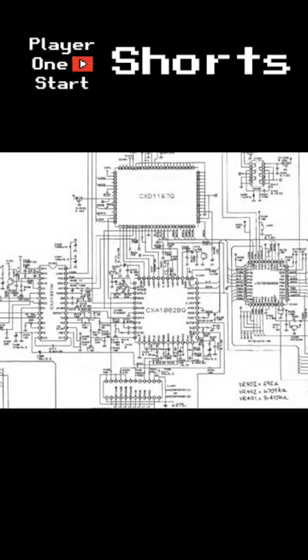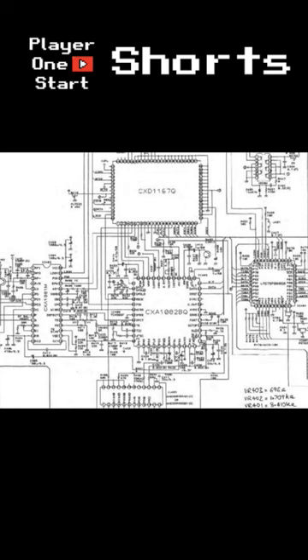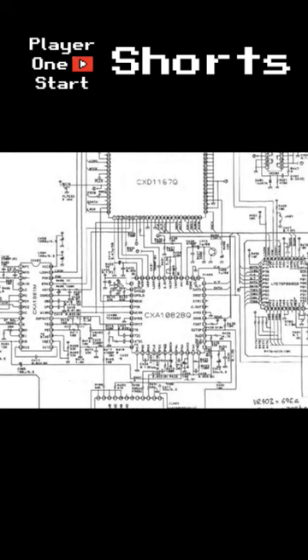The Sega CD was originally intended to equal the capabilities of the TurboGrafx-16, but with twice as much random access memory, and sell for around $150 USD. In addition to relatively short loading times, the team planned the device to feature hardware scaling and rotation similar to that of Sega's arcade games, which required a dedicated Digital Signal Processor, or DSP.